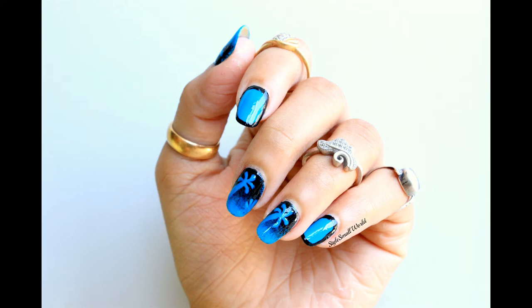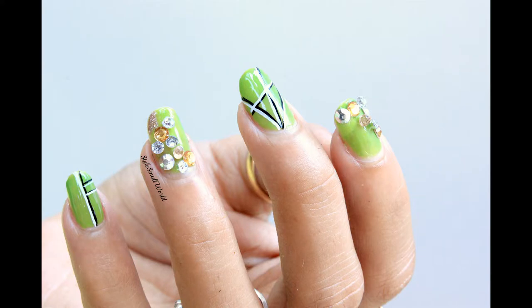Hey Girls! Are you planning to go to any music festival, party, or clubbing? Then these nail designs are perfect for these occasions and will enhance your look.